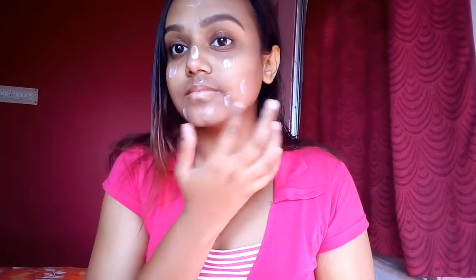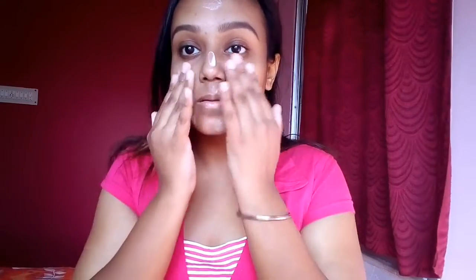I'm going to start off by moisturizing my face using my Noel Organic moisturizer and blend it well using my fingers. I'm going to do my eye makeup first today so that the moisturizer absorbs into my face.